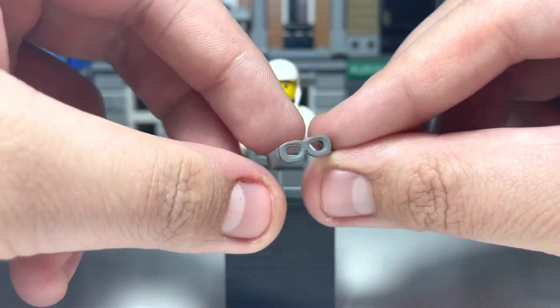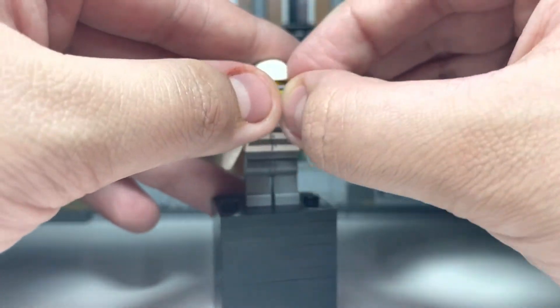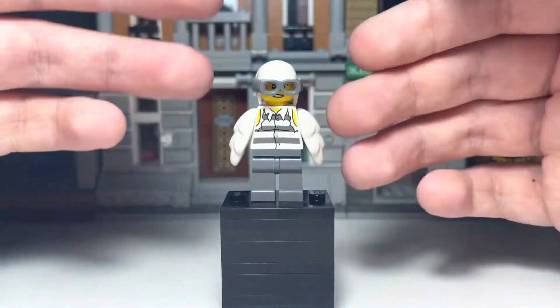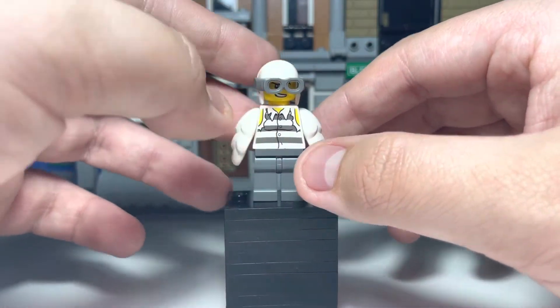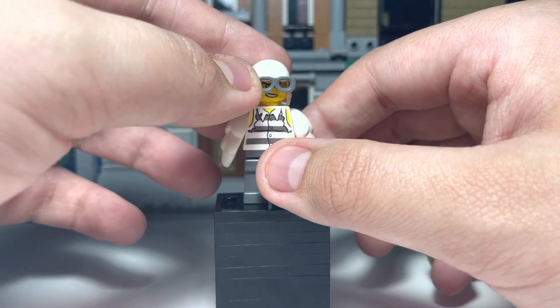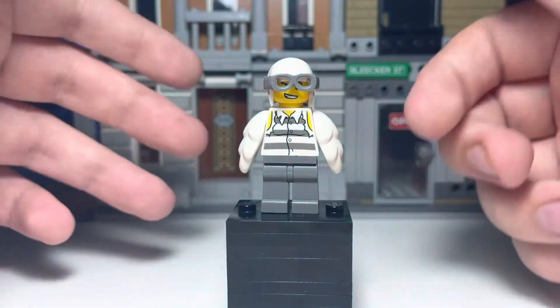And then the goggles are from Flintlock from Skybound. You put the goggles on — they're not very secure because the helmet is damaged. Well, I say it's damaged; it's purposely damaged. But yeah, here's what it looks like. It'd be a lot better with the official white helmet, and if I do end up getting it, I'll do an update to show you what it looks like.